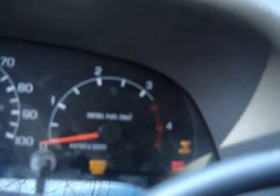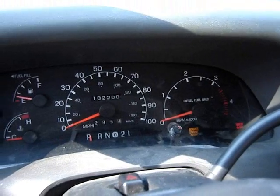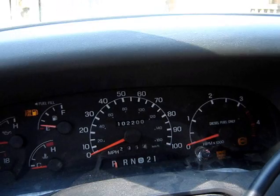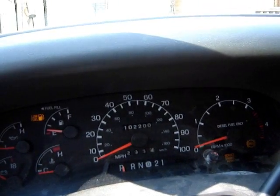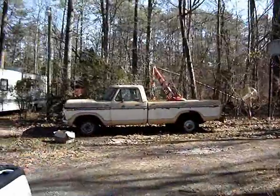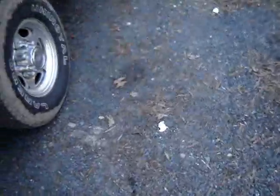I'm actually waiting. Yes, I see the service engine soon light — that's because of the bad ICP sensor. I'll set the camera by the exhaust pipe. And there's a project truck over there — it's got a 460 in it.